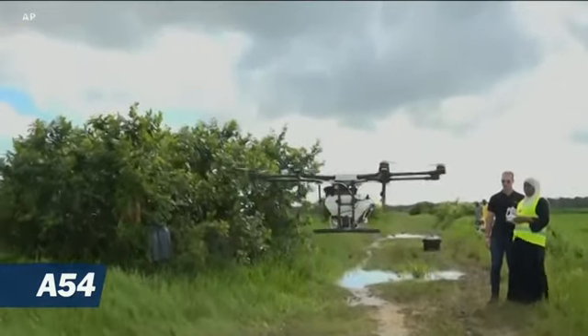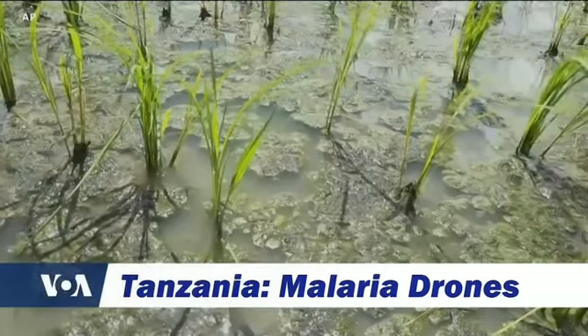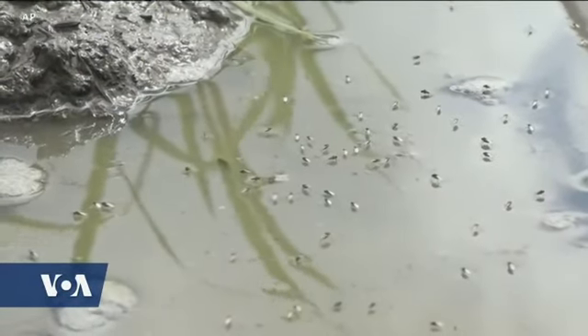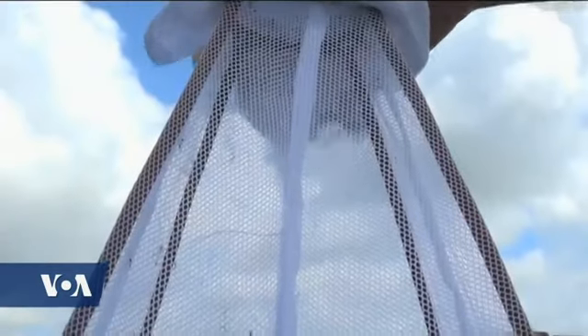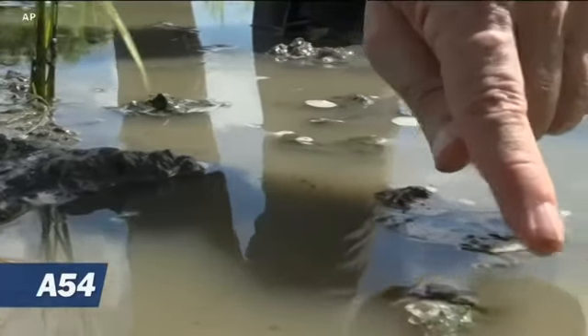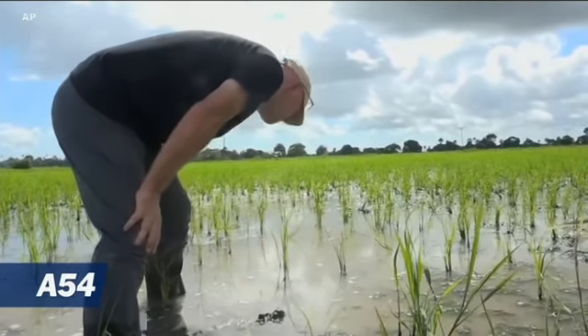Drones like this are spraying a silicon solution across standing water, forming a thin layer that will eventually prevent mosquito eggs from hatching. Dr. Bart Knowles is a medical entomologist and the lead researcher working with the Zanzibar Malaria Elimination Program. He says this method will significantly reduce the number of malaria-carrying mosquitoes in the area.